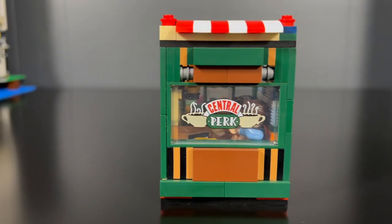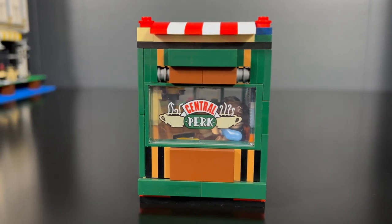On the second floor, I put the iconic Central Perk window right in the middle. The majority of the second floor fascia is actually built sideways — studs not on top.